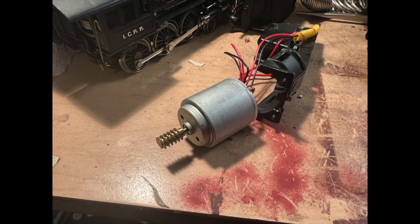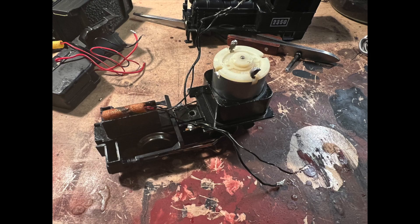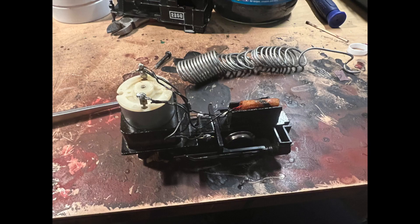So I went through my spares box and I found a Model Power motor that had the same diameter as the Playart one, so I just stuck that one in there and it was a perfect fit.